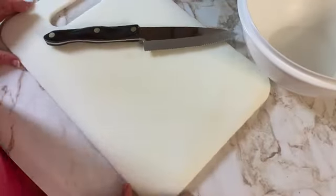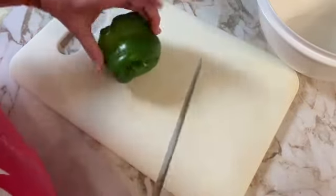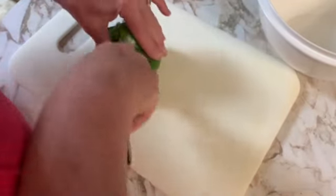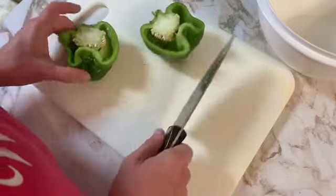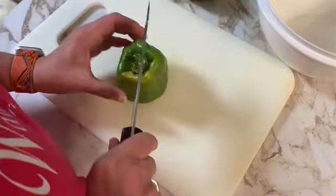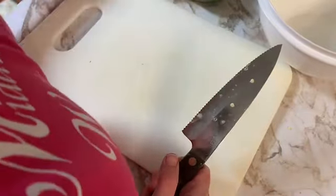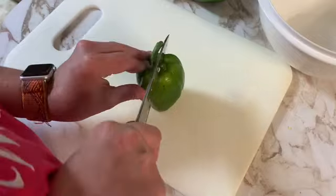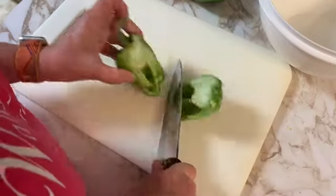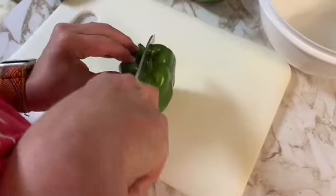Welcome friends, this is Kim with Stones Hill Homestead, and today I'm getting started on some green peppers out of my garden. I am participating in the Every Bits Counts Challenge that Jessica from Three Rivers Homestead is collaborating. She does this every year and I always enjoy doing it as much as I can.